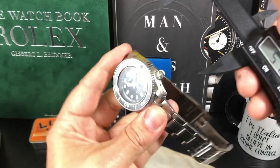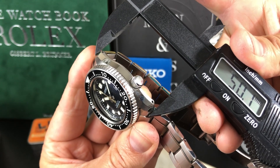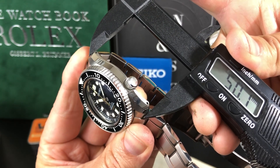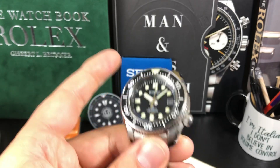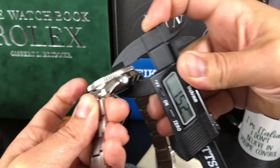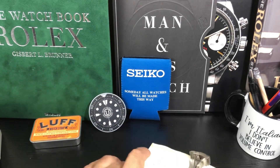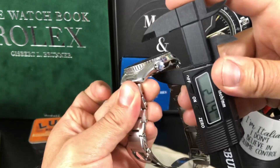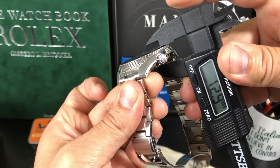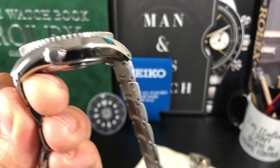Let's try that again — I'm coming up with 50.1 on the Marine Master. So they're about the same. On the thickness, it's 15.2 millimeters on the Marine Master. And the Sumo, like we said, was around 13 — actually 12.8. So yeah, it's a lot different. The big difference is in thickness.